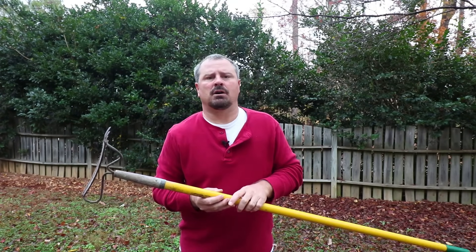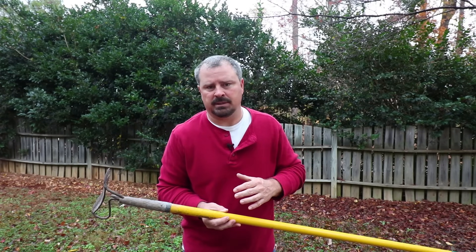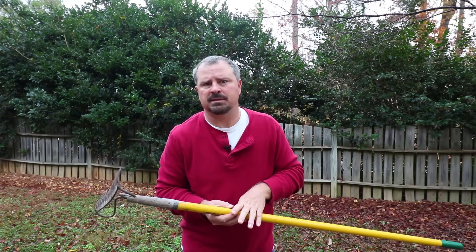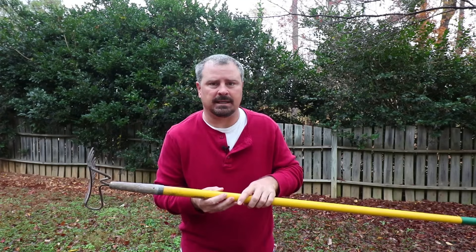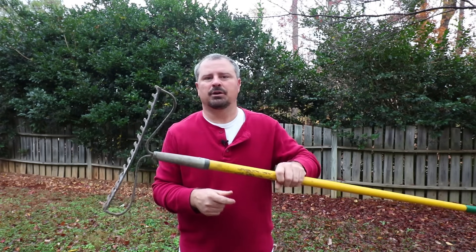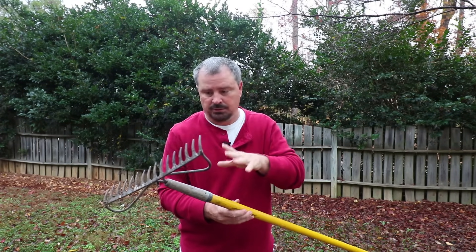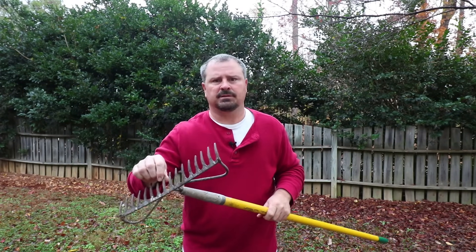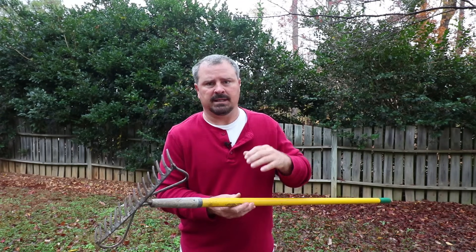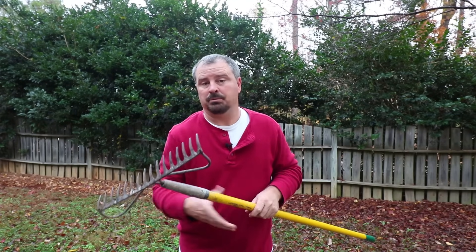Let's go over the tools we might use in clay-based soils. I buy all fiberglass tools. I started my landscape company 20 years ago in 1996, and some of the tools I purchased at that time with fiberglass handles I still have today, this rake included. This garden rake is definitely a tool you're going to want — the main use when planting is to pull existing mulch and pine straw out of the way so we don't mix any into the new planting hole.